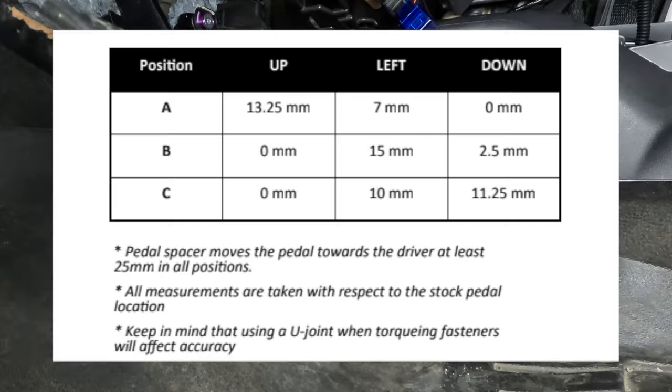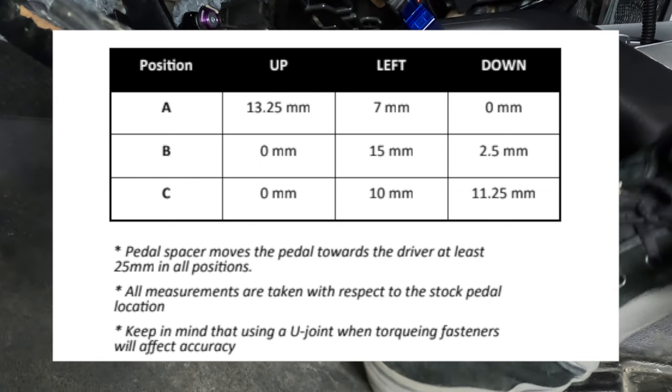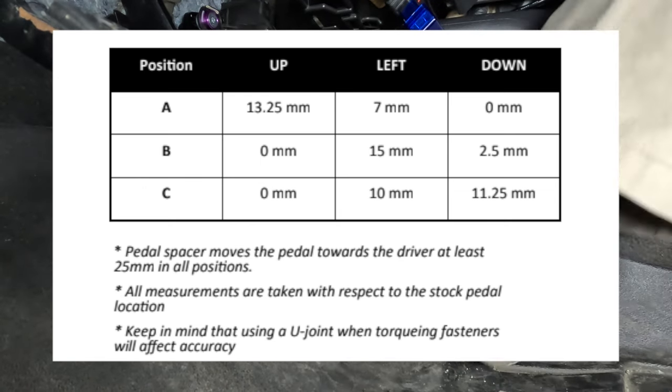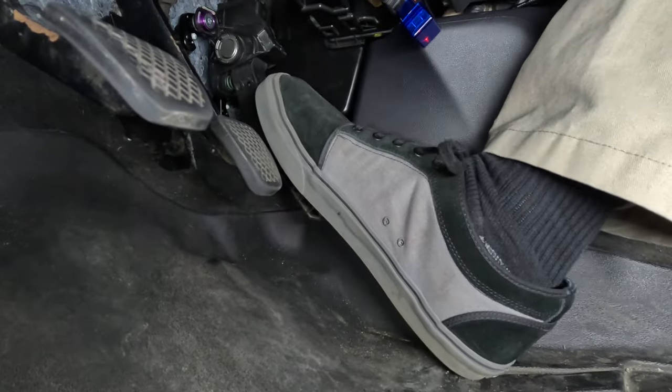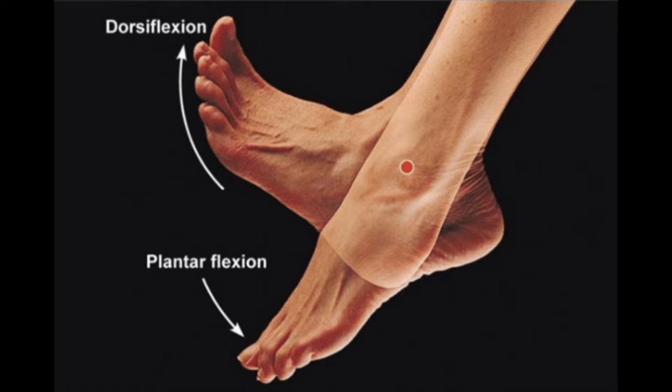Position A moves the pedal closest to the driver. Now I'm 6'5" with a size 17 shoe, so moving the gas pedal closer to me made it extremely uncomfortable, putting my foot in a dorsiflexion position.